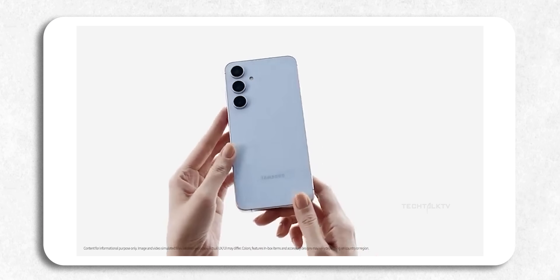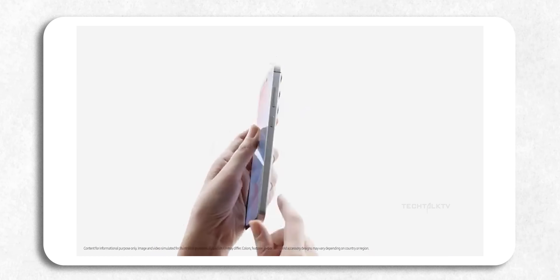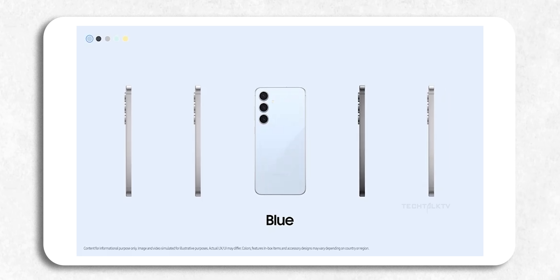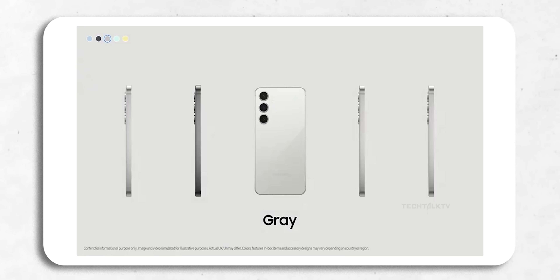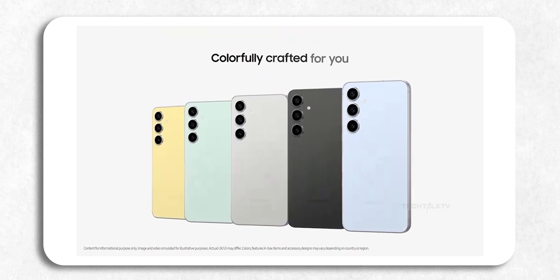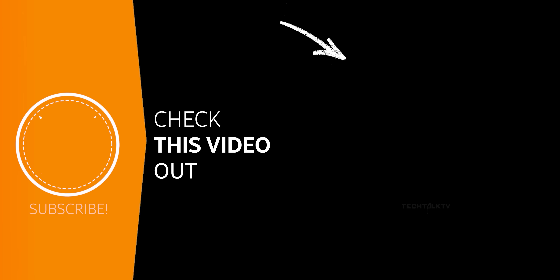Overall, the S24 FE looks like a decent mid-range option, but it's not exactly as budget-friendly as you'd expect, especially with the Exynos 2400E. It's got some solid features, but whether or not the price hike is worth it will come down to how well that chip performs in the real world. If you want the latest on the S25+, including a first look, click right here.